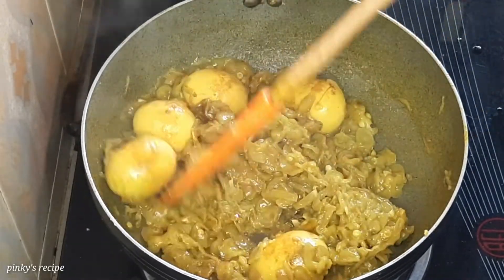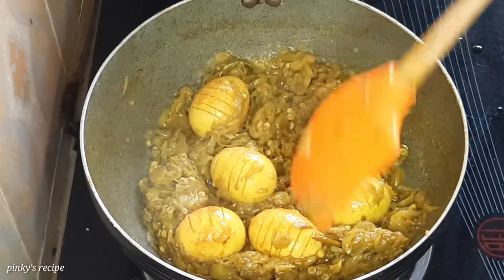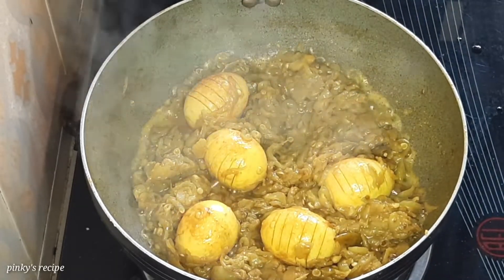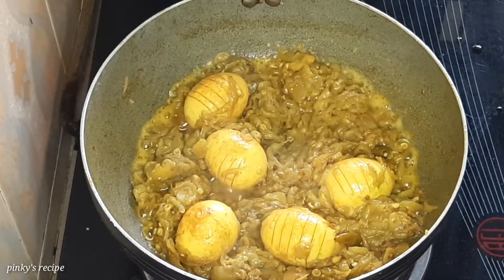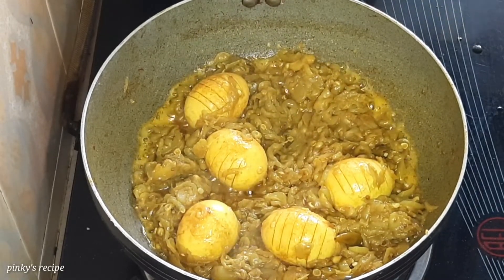Let us know in the comments how you liked this recipe.